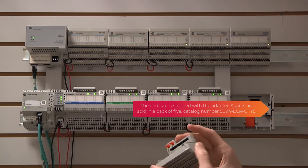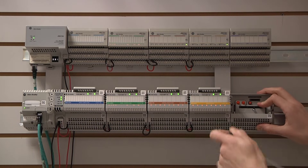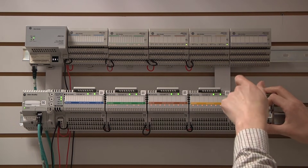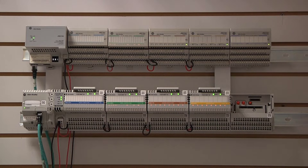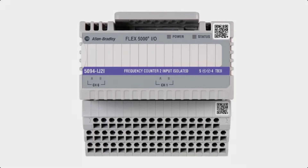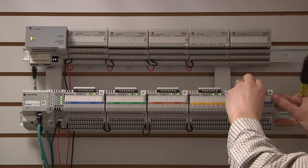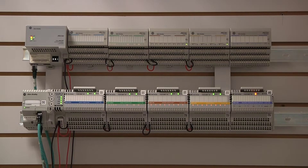While FlexIO offers multiple terminal block options per I.O. module, Flex5000IO provides one compatible terminal base per I.O. module, simplifying system design and product selection. Each Flex5000IO module has a clear indication of the terminal base keying required for the module to be installed. We will now insert the new I.O. module to the mounting base. Once installed onto the rack, the new I.O. module can be added to the program while online.